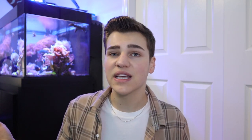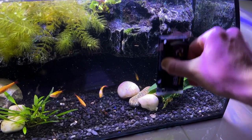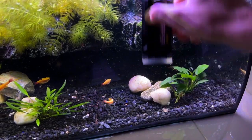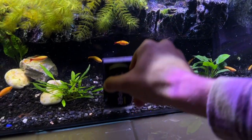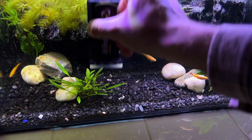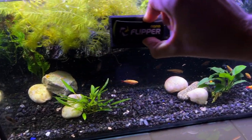Before we even get started with draining the water or moving the fish, the first thing I like to do is clean the sides of the aquarium. I just use a little magnet cleaner, scrape the algae off, and get the glass looking as good as you can. The reason I do this ahead of time rather than at the end is that once algae has had time to dry onto the glass it's just so much more difficult to remove. It doesn't take very long and it makes it a lot easier.